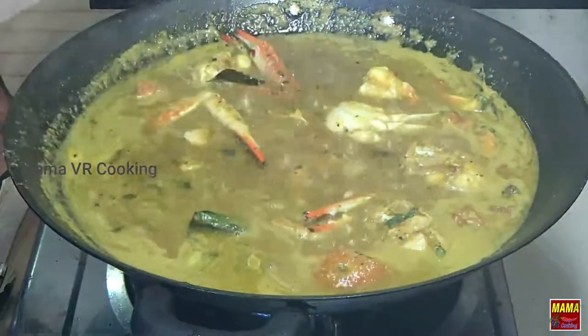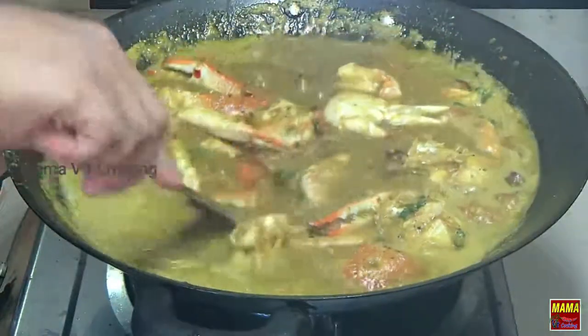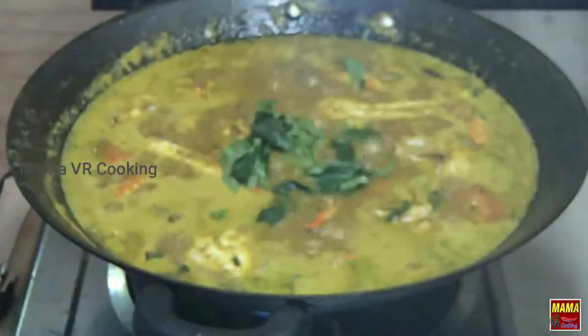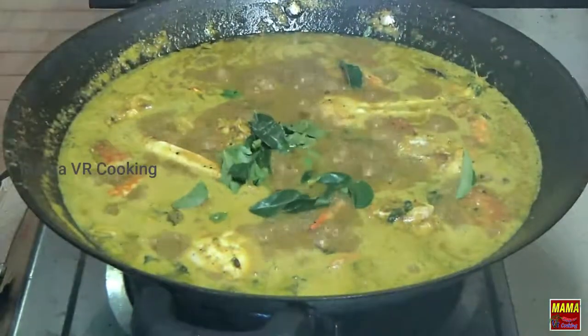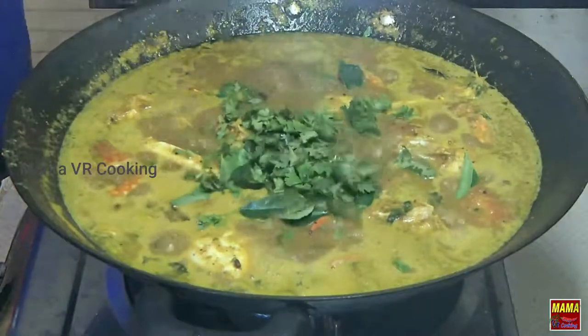Wow, it's great! It's a good flavor. I have a lot of leaves and I am going to add some of them — just a little leaf.